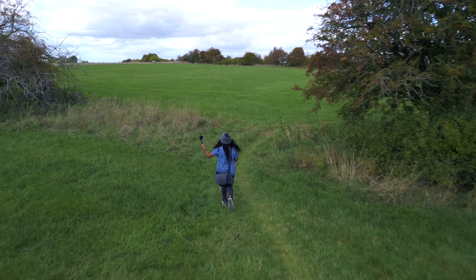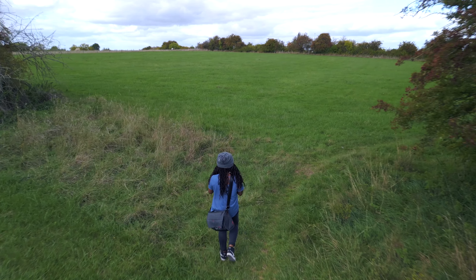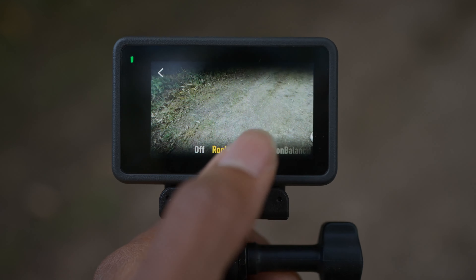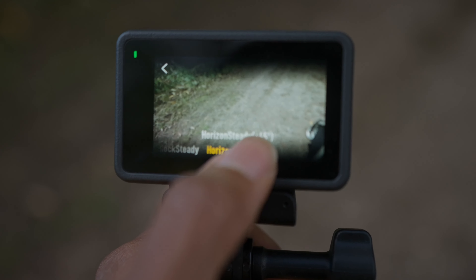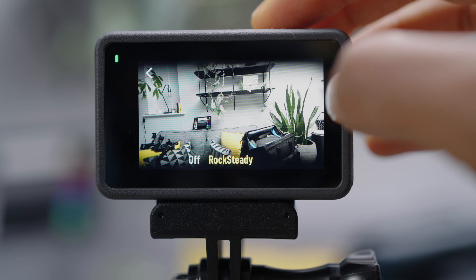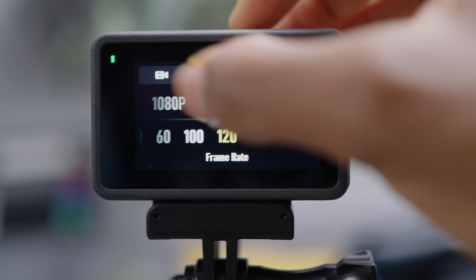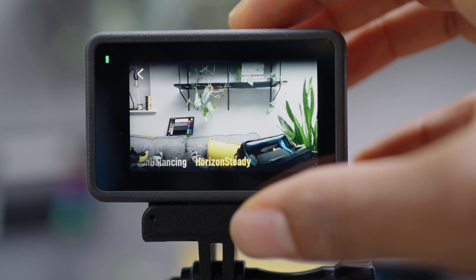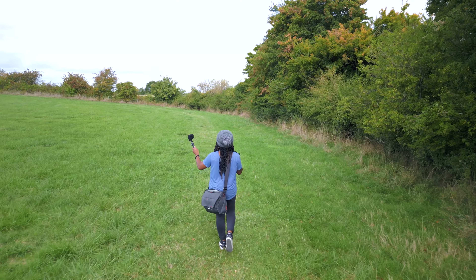When it comes to stabilization, there are three modes: Rock Steady, Horizon Balancing, and Horizon Leveling. Rock Steady and Horizon Balancing both work at 4K, but you can only use Horizon Balancing up to 4K 60 — so you won't get it at 120, but you will get Rock Steady at 4K 120.